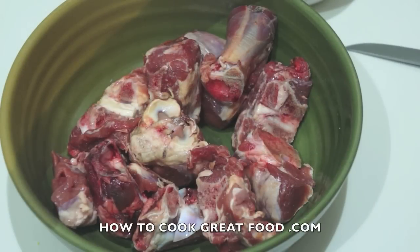Welcome back to howtocookgreatfood.com — if you haven't already, click that button and subscribe to our channel. On the menu today we're going to make a fantastic lamb curry in a West Indian Jamaican style.